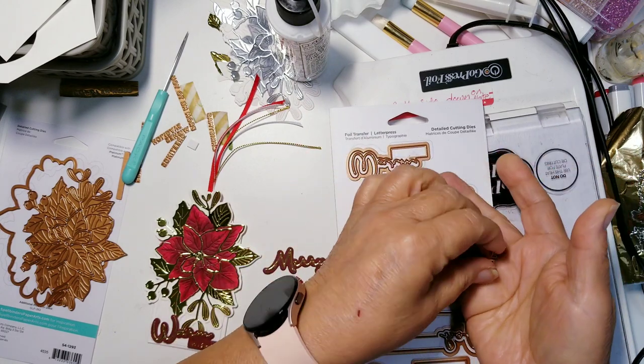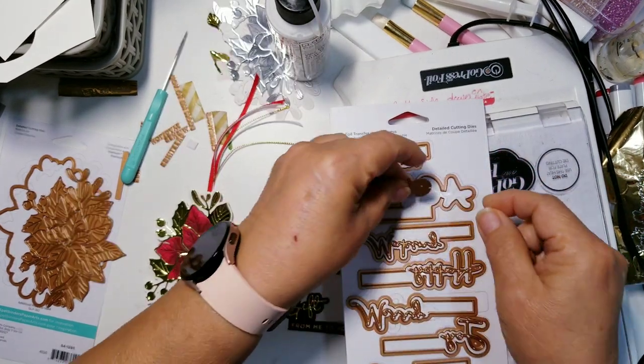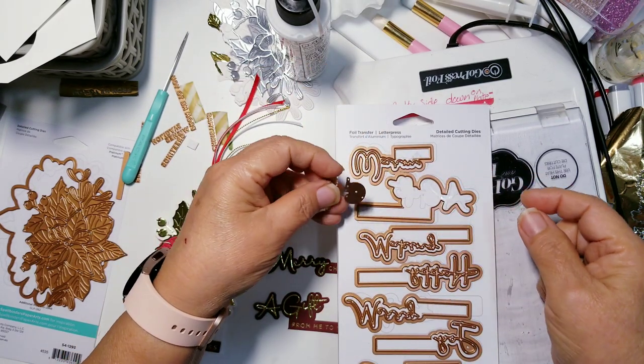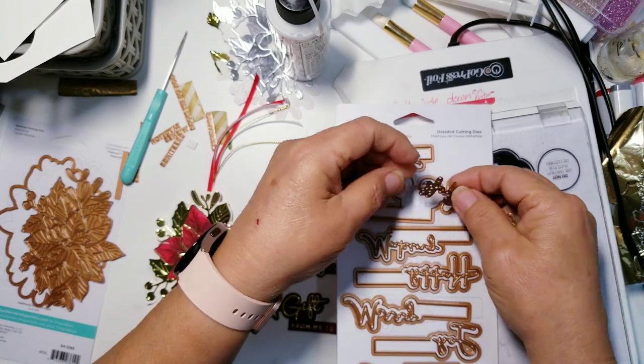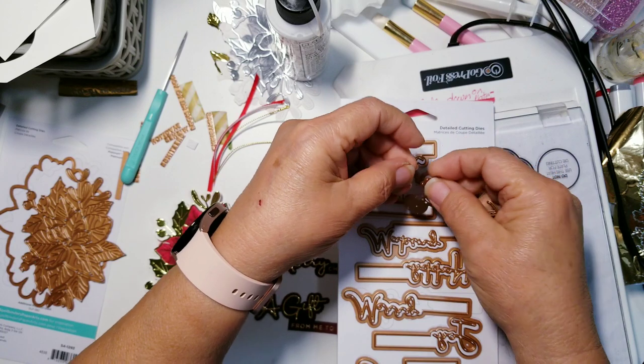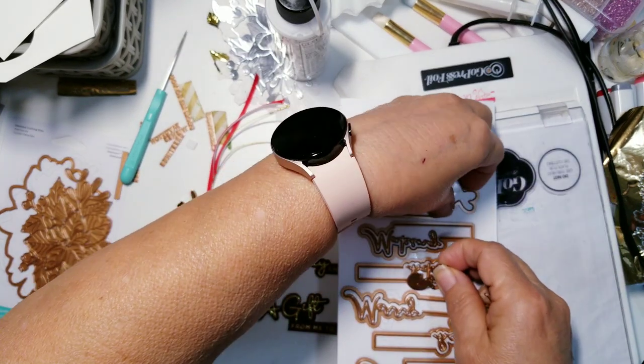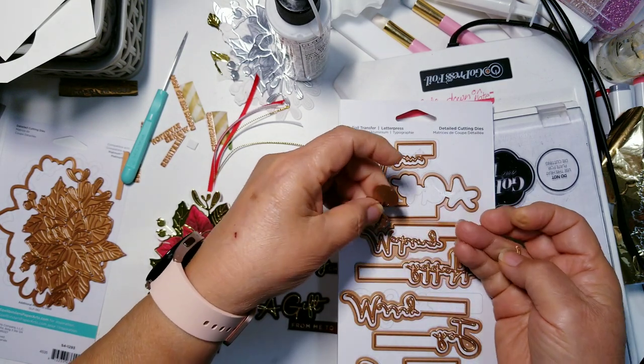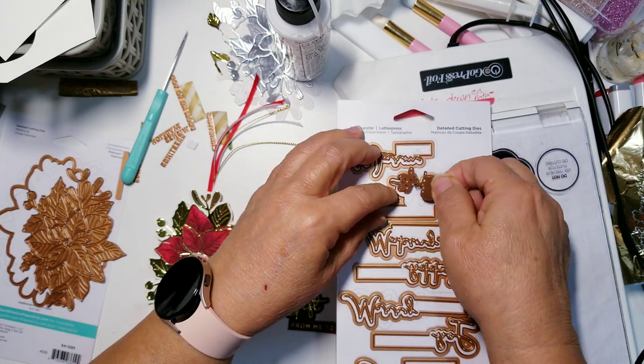This is a great way to use up your scraps if you have a bunch of scraps. I'll share with you how to do that — you can use up your scraps in a very easy way.